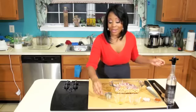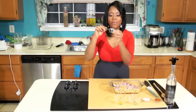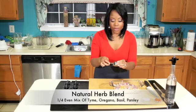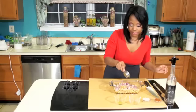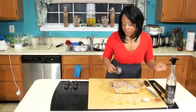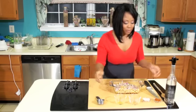And then we're going to put in our nice blend of herbs. This is really the best part of this dish — it really sets it off. Here we have basil, thyme, parsley, and oregano. A nice even blend, one-fourth cup of blended herbs.